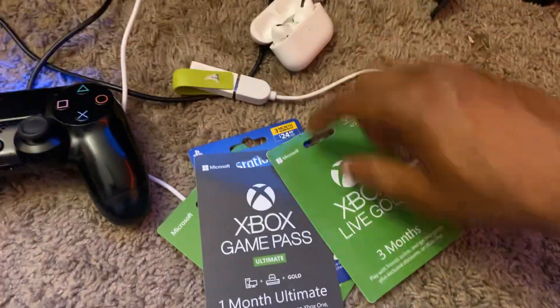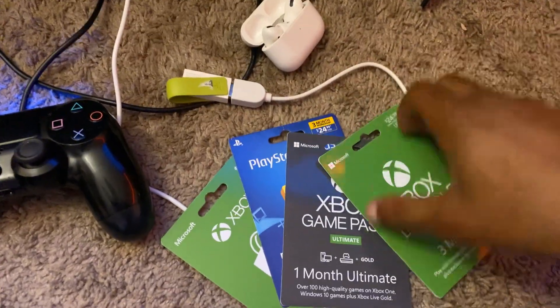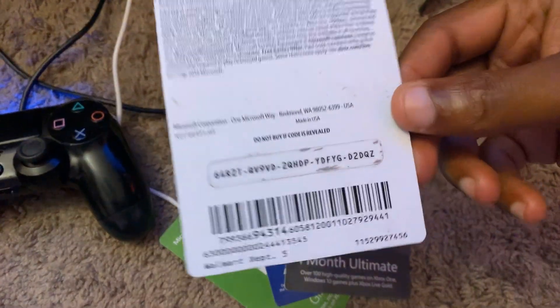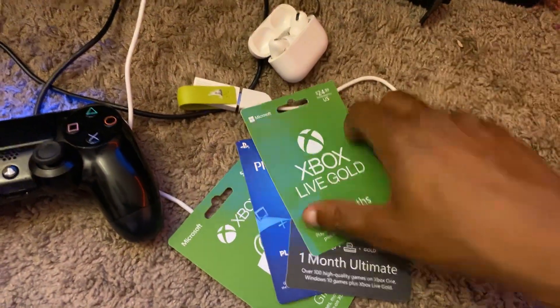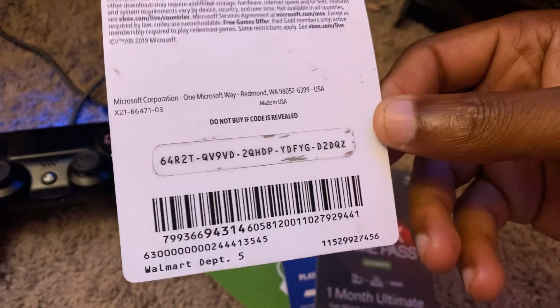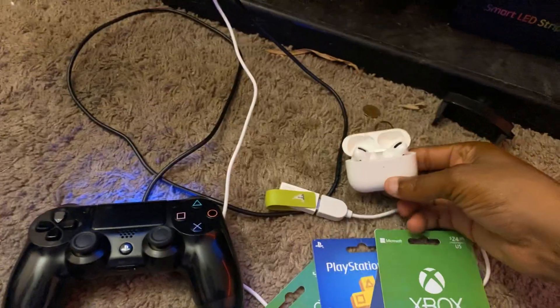Be sure to subscribe to the YouTube channel. I do giveaways on my channel — I wasn't able to do one this month, so tune in next month. All I do is turn these cards around, scratch them off, and whoever puts the code in first is the person that redeems it. I go live to do my giveaways, so subscribe and turn on your notification bell.